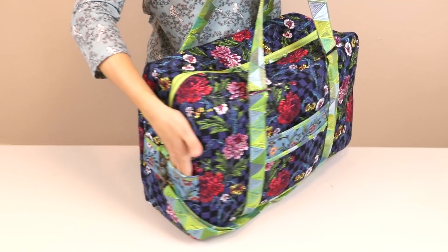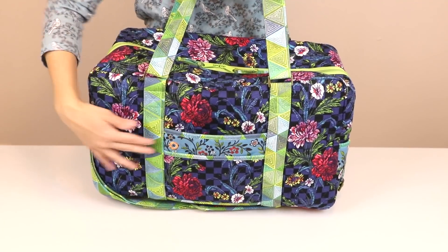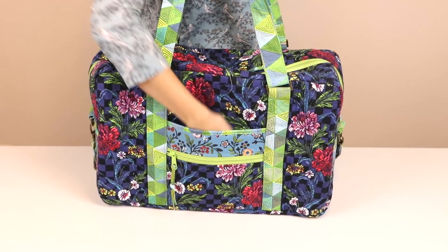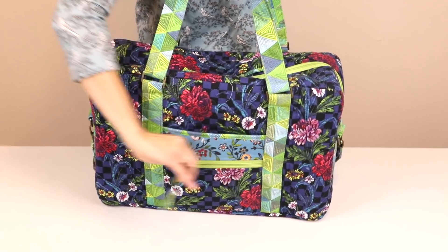There are slip pockets on each end plus another on the back to hold keys, phones, water bottles and more. On the front is another slip pocket combined with a zippered pocket for items that you want to keep safe and secure.